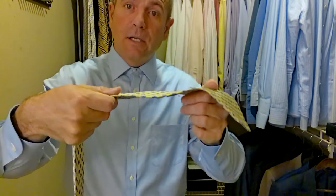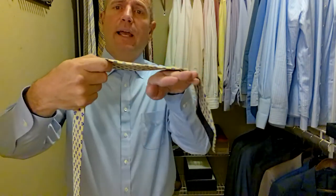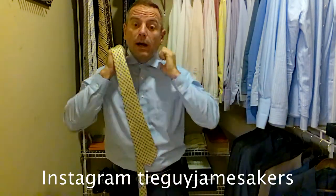Salvatore Ferragamo ties are thin ties. They're not super thick, but this one, just like all my other Ferragamo ties, the silk is just buttery smooth. It's smooth as can be. Lays really nice, of course, as you can see. All their ties that I've had are very high quality, great silk — some of the best filling silk, I think, out there.